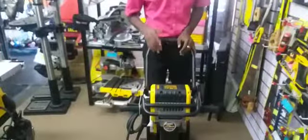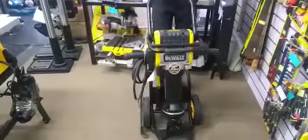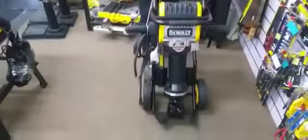This jackhammer is very easy to operate, and it also comes on a cart which makes it very easy and portable to move around.